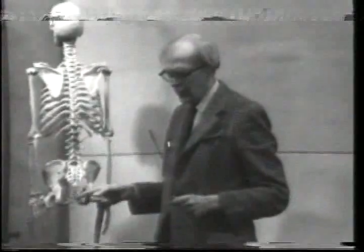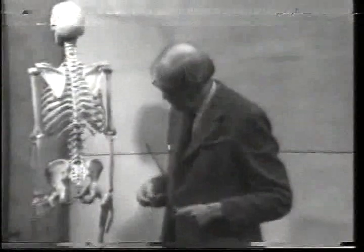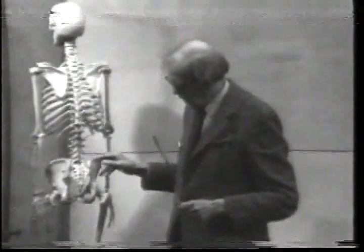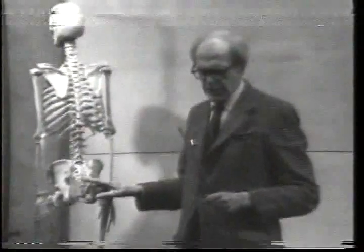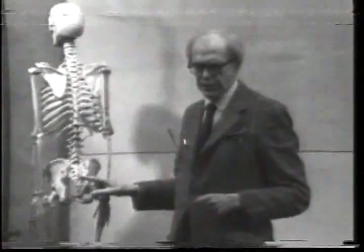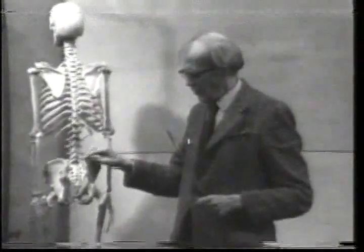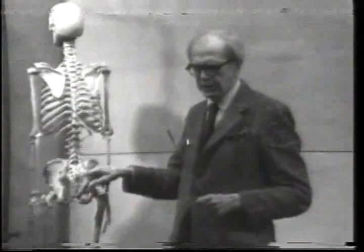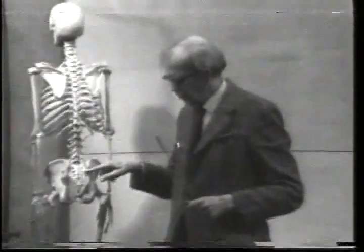At the bottom of the sacrum is the human tail, called the coccyx, which means cuckoo's beak. This is actually made up of five vertebrae that have been fused together through evolution. If you know an individual vertebra, you can recognize these bumps — these are the dorsal spines, and these bumps would be the transverse spines.